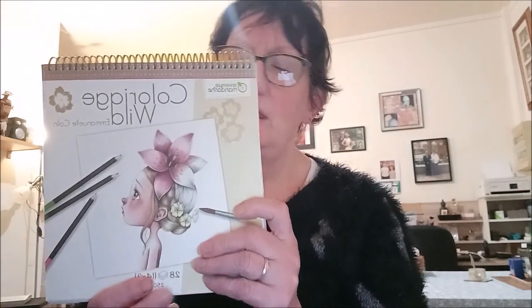Ce qui fait que si vous êtes deux à la maison, vous pouvez partager, ou alors vous pouvez faire deux versions de coloriage si vous le souhaitez. Je vais vous montrer les dessins qu'il y a dans ce carnet. C'est un carnet à spirale, c'est bien pour retourner les pages.